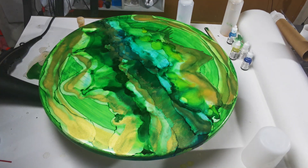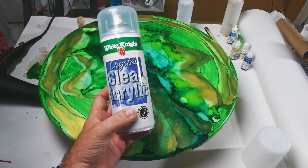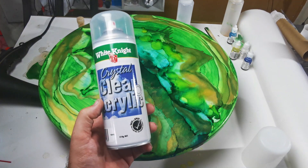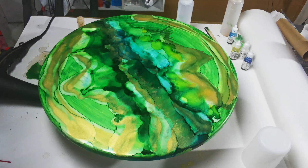The next step is to give this a clear coat before coating it in resin. We don't want the resin reactivating the alcohol inks, so by putting a couple of layers of clear coat on, it's going to protect the ink so that it stays as it is.